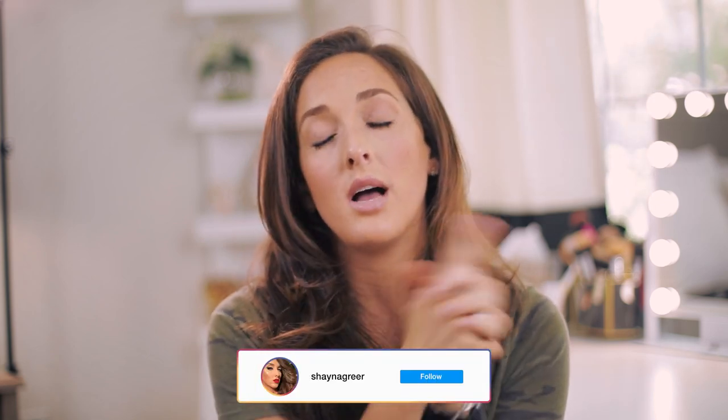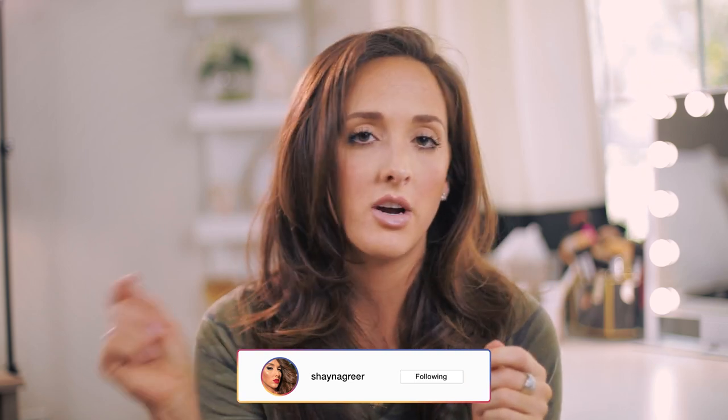That concludes my wacky, incredibly random list of tips and tricks! I hope you enjoyed it, I hope you learned something, and I hope at least one of those things you can apply to your own life. Thank you so much for watching — if you like this video, give it a thumbs up, hit subscribe, and hit the little bell so you get notified when I upload. You can also follow me on Instagram at Shana Greer — I'm always on stories and doing a fun rainbow makeup series. I appreciate you guys, thank you so much, and I'll see you in my next video. Bye!